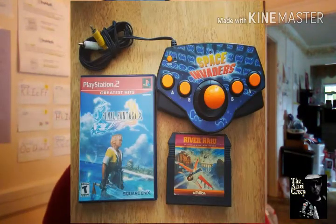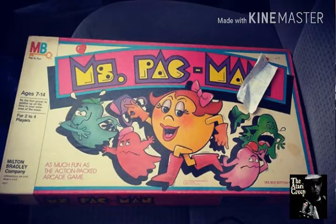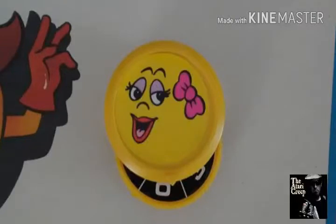First: I picked up Final Fantasy 10 for the PlayStation 2, a Space Invaders plug-and-play, and River Raid for the 5200. River Raid was at an estate sale for 50 cents; the other two at a local flea market. Next was the Pac-Man board game, found at a Salvation Army for 99 cents. It was missing Ms. Pac-Man, but I found one on eBay — I offered five dollars shipped instead of their ten, and it came with extra ghosts and stickers, so I was able to make it CIB. We played it — not a bad game.